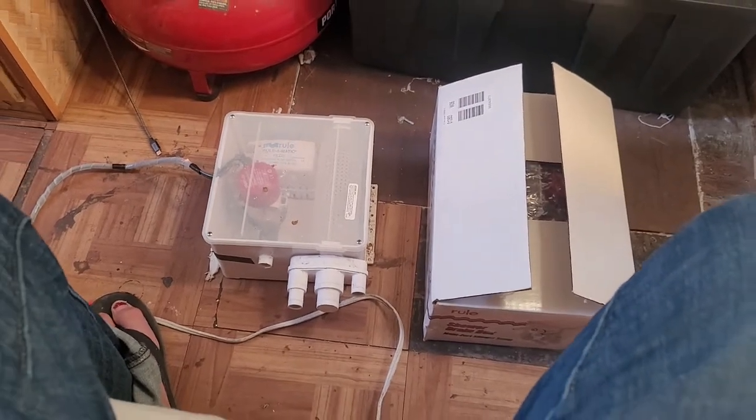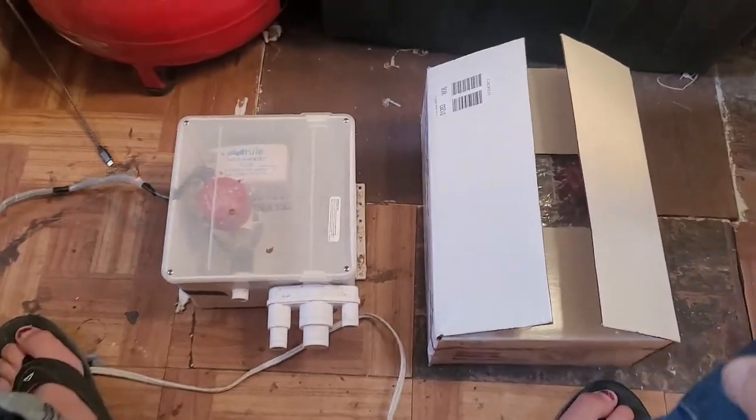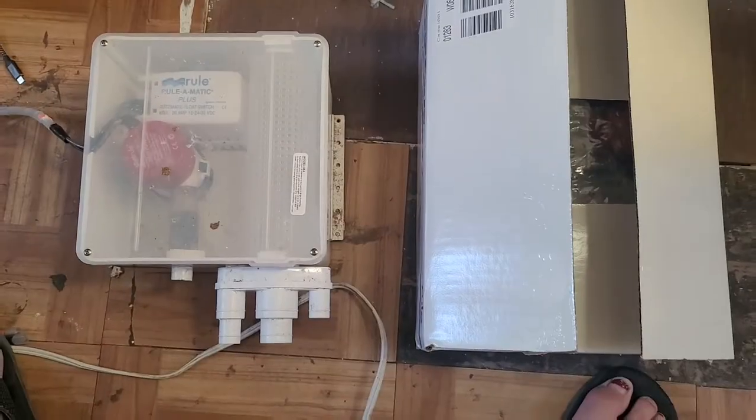Hi, this is SY Sublime. It's been a while since I've done a video, but today's video is an unboxing and removal of my shower drain pump.